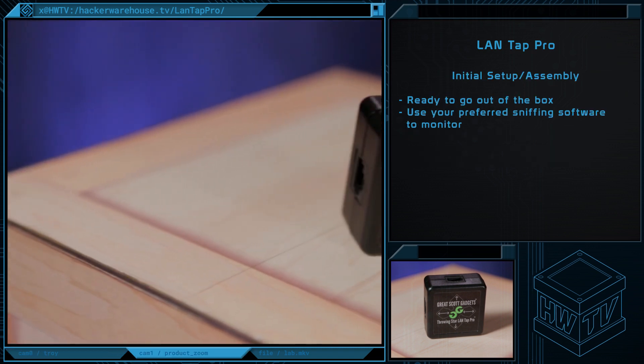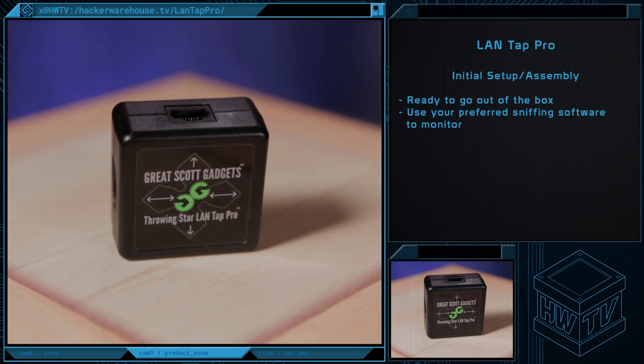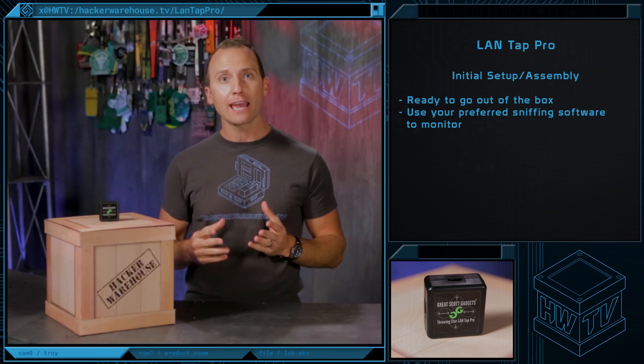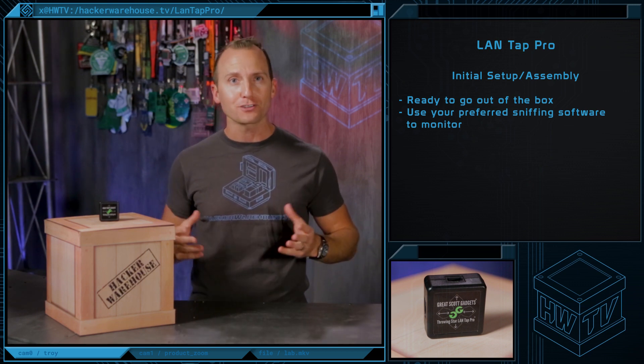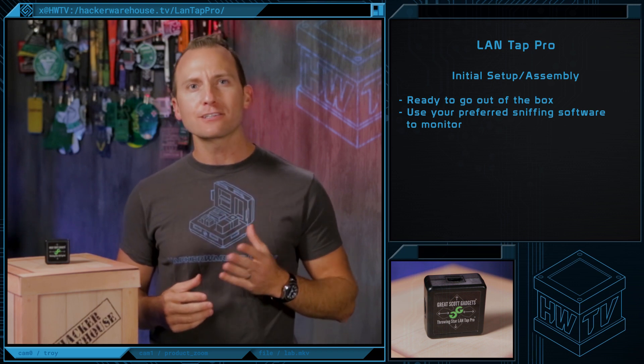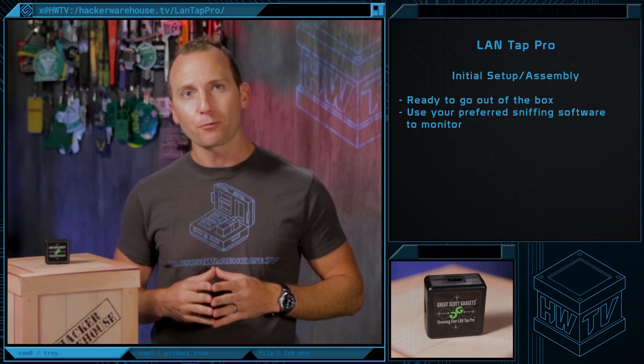The LandTap Pro comes ready to go. Just use Ethernet cables to connect the LandTap ports in line with the target network to be monitored. Then use Ethernet cables to connect one or both of the monitoring ports to ports on one or two monitoring stations. Finally, use your desired sniffing software, such as TCP Dump or Wireshark, to start capturing network traffic.